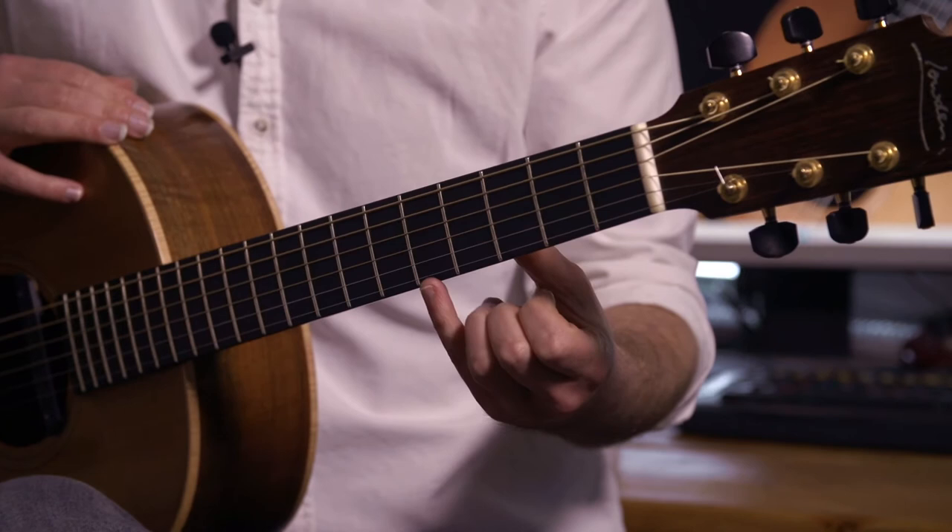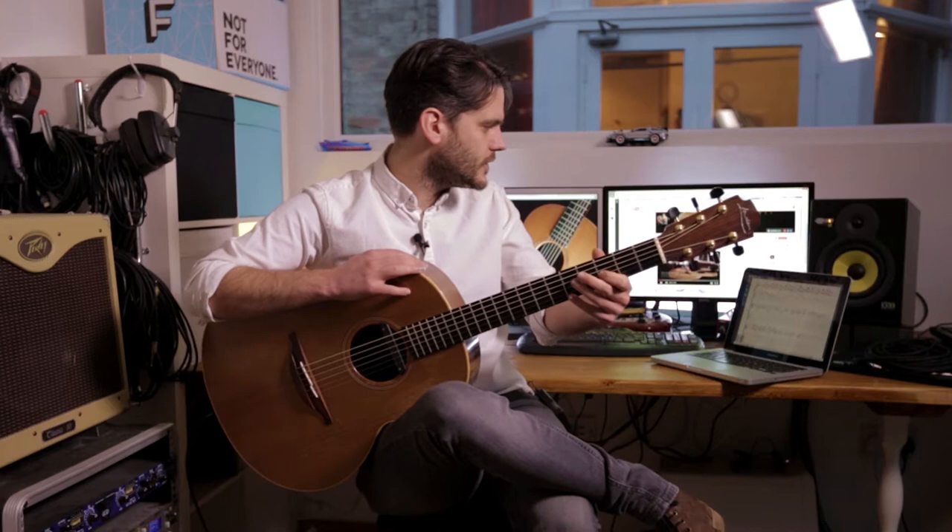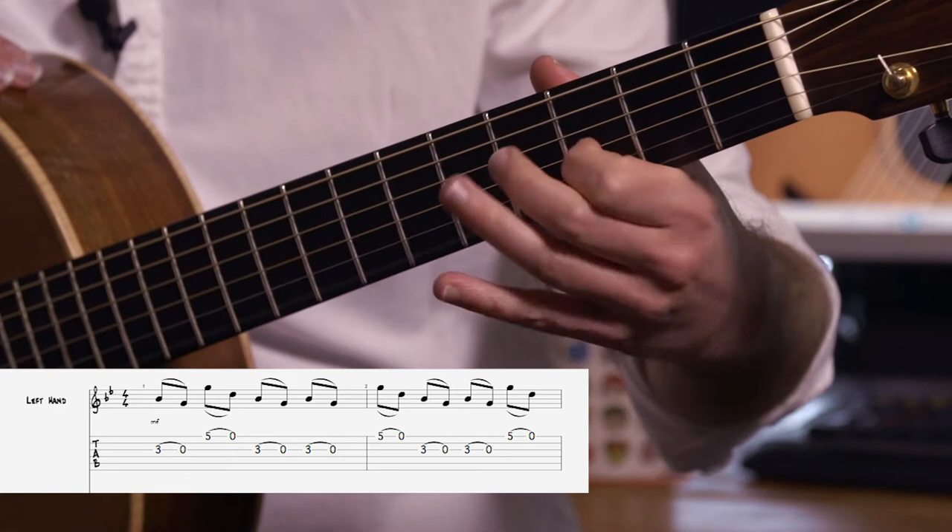Your pinky is on string 1 on the 5th fret and it does the same kind of thing up on fret 5. So we've got that, and it does this little pattern between those two strings.